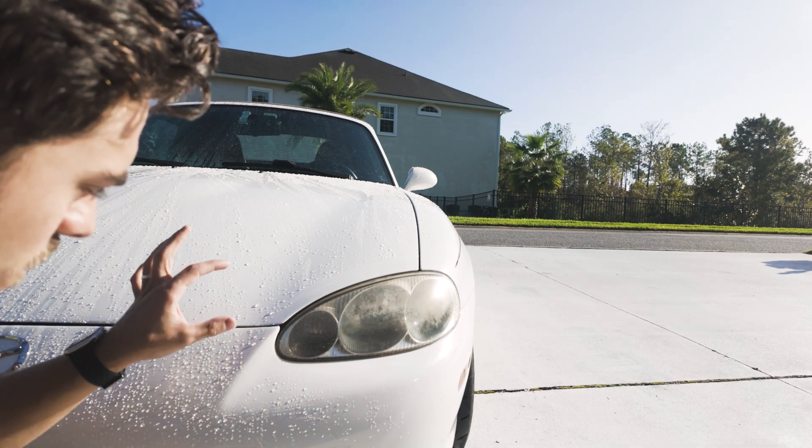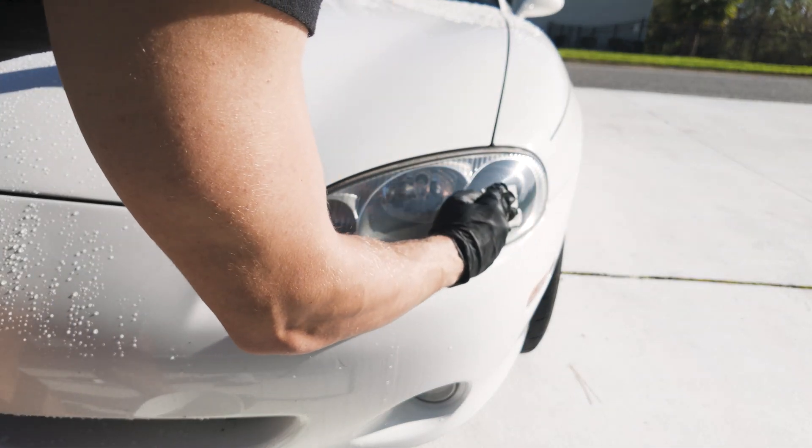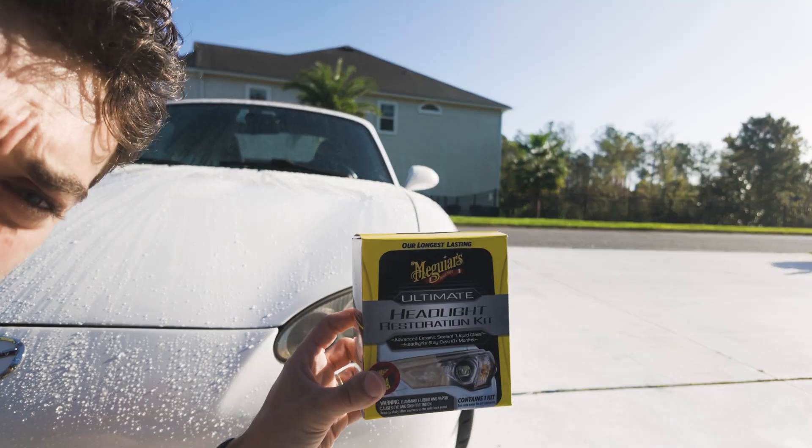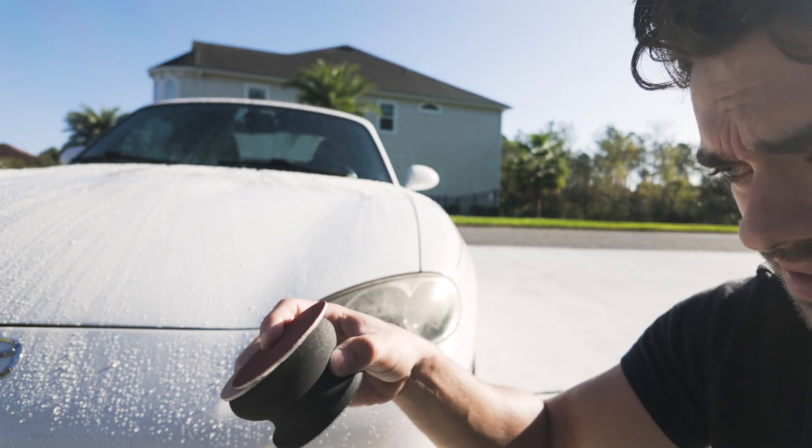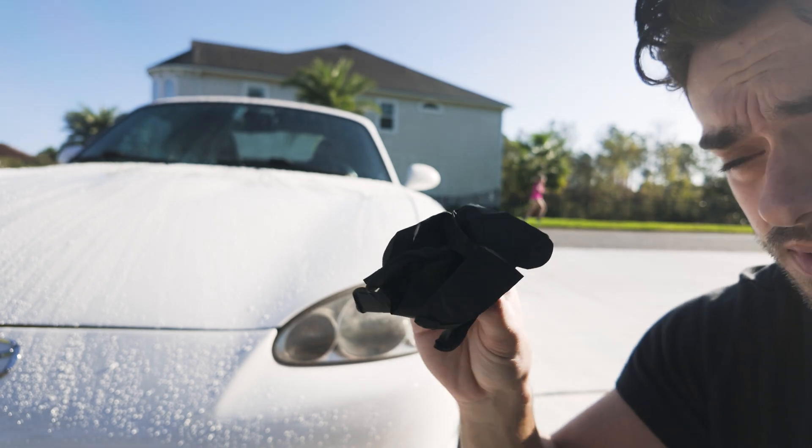Today we are going to restore these headlights to look brand new, just like this. We will be using Meguiar's Ultimate Headlight Restoration Kit. It has ceramic coating for a sealant, some sanding pads, and some gloves. Let's get started.